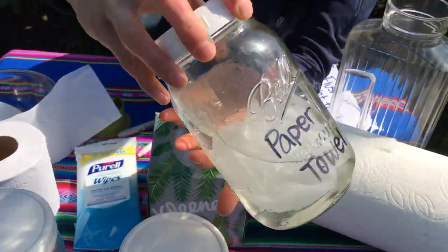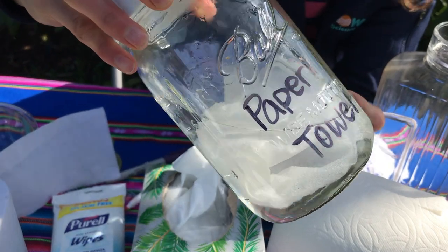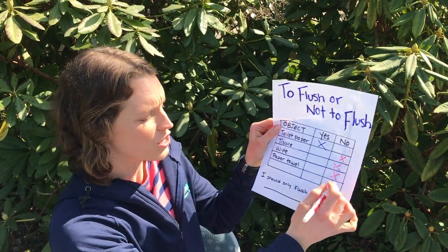And the last one is paper towel. After shaking it for a minute, it sort of looks slightly worn on the edges, but otherwise that's still a paper towel. So paper towels — no, we don't want to flush them.